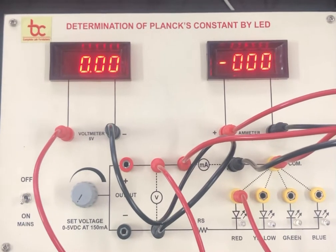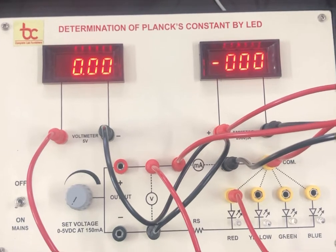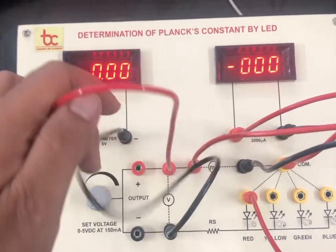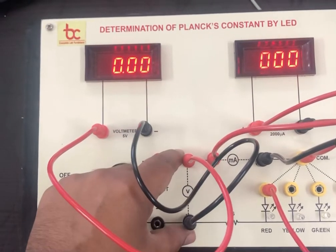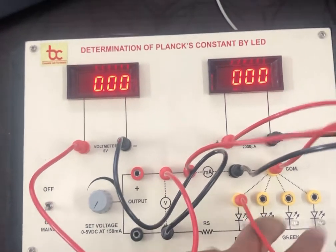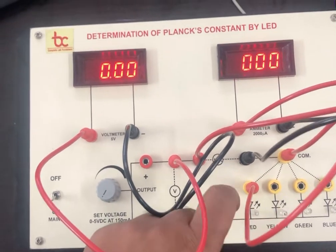This is the Planck's constant apparatus using LED with two digital meters by Batra Trading Company Ambala. The connections are simple — we have to connect the voltmeter at the given point for voltmeter, the ammeter in series, and here we have four LEDs: red, green, yellow, and blue.